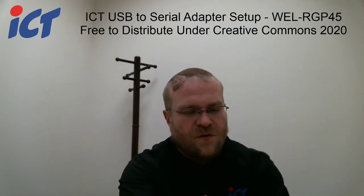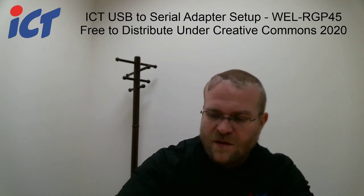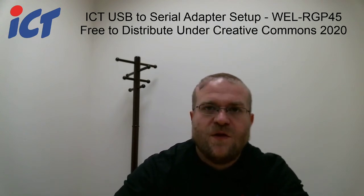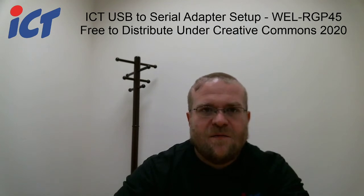This will allow you to use newer computers such as laptops that do not have native serial ports, for use with your bill acceptors, test tools, and printer ticket format tools.